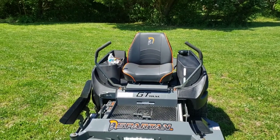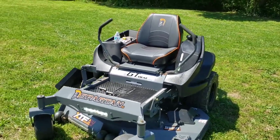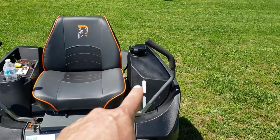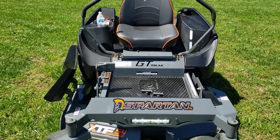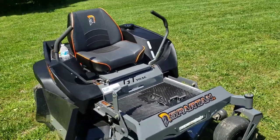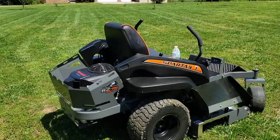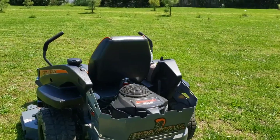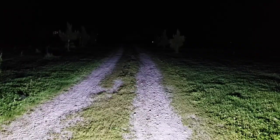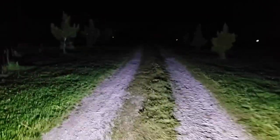I have the throttle turned all the way up. Right here you're able to tell how much fuel you have in it. I'll go over some of the specifics with the lawn mower turned off. This is the light bar — you can definitely mow at night with this thing.